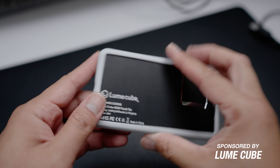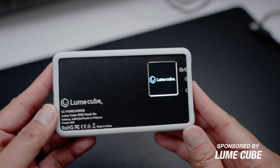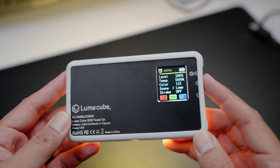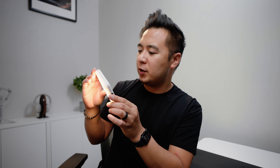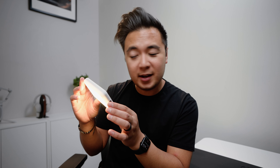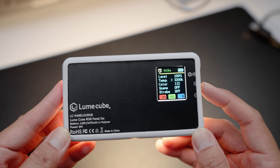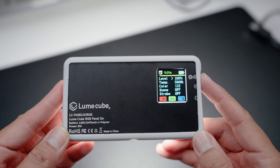This video is sponsored by my good friends from Lume Cube. In my hands is the Lume Cube RGB Panel Go. This has been my favorite travel light — it's slim, compact, with a nice soft silicone diffuser for soft lighting. You can control all the parameters of the light with the screen. Right now I'm set to 3200 Kelvin — that's tungsten. We're going to change it to daylight, so I'll go to the menu and change the temperature from 3200 Kelvin to daylight.